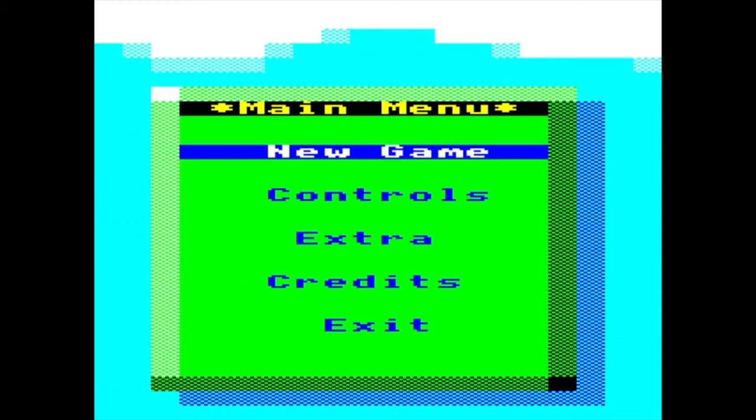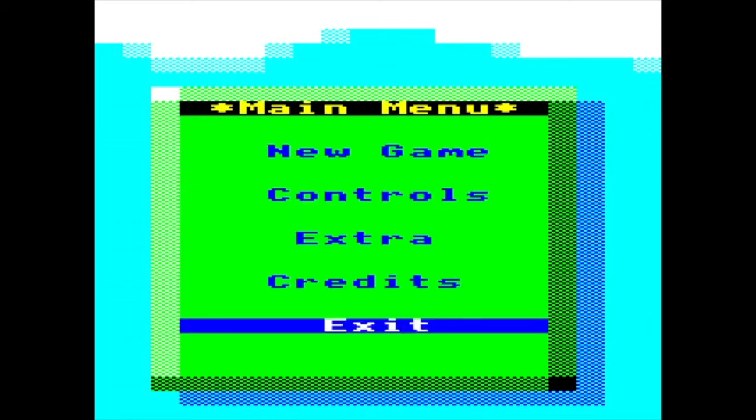Now we have the menu screens. A lot of early 8-bit software, especially games, just had one opening splash screen where you'd press A or B and go straight into the game. With Nanogangs, because it's a modern game written on old technology, I wanted to incorporate things we now expect as standard — so things like splash screens, menus, that kind of thing. So we have full menu options.